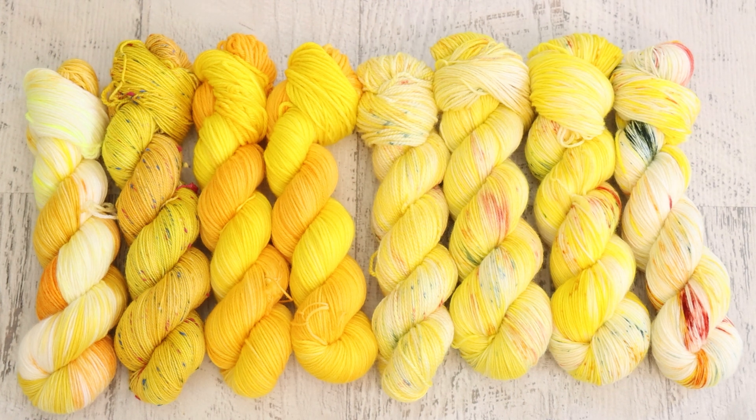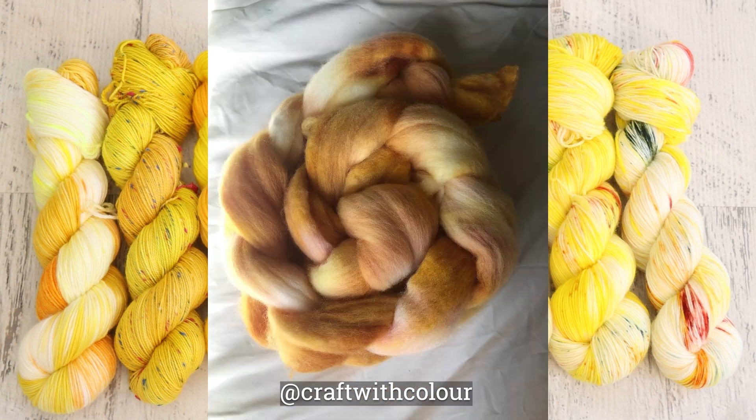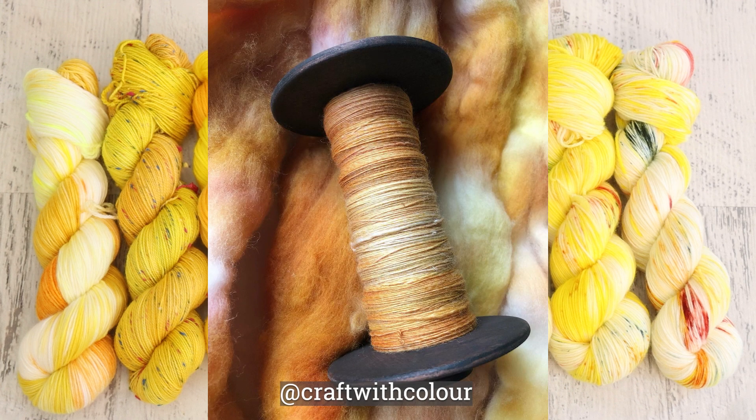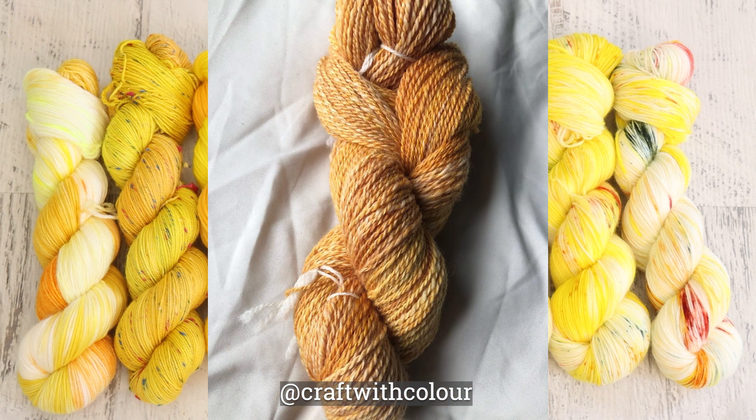Now it's time for my favorite part of these Dyealong recaps — to feature some of the yarn that you dyed inspired by daffodils. If you would like your yarn or other fiber to be featured in upcoming ChemKnits Dyealong recaps, share your pictures on Instagram using the ChemKnits Dyealong hashtag, or reply to the inspiration photo on the public ChemKnits Facebook page.